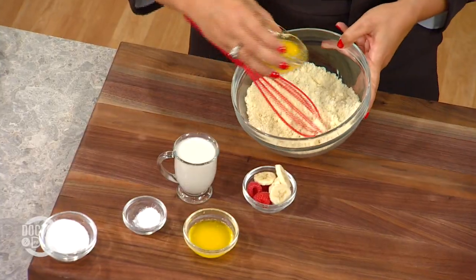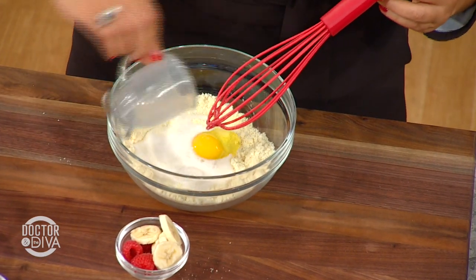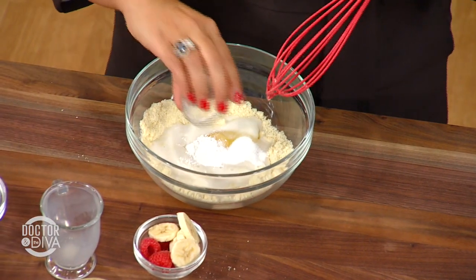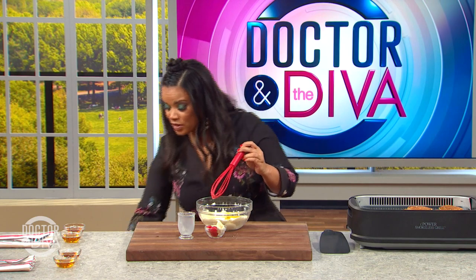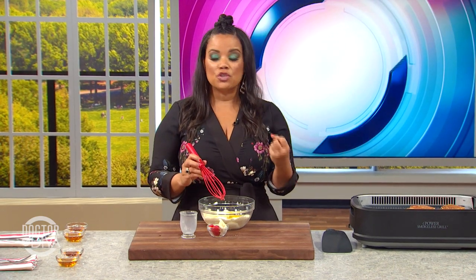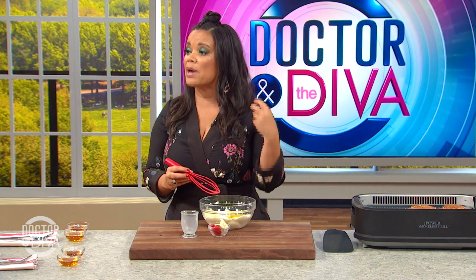All right, so I've got my almond flour here, some Swerve, gluten-free baking powder, almond milk, and an egg. I'm also using Kerrygold butter — it's cleaner, it's healthier, it's just better for you. Listen, you're not going to stop eating butter, you just want to choose quality butter. You're not going to stop eating sugar, you just want to use something better for you, like Swerve.